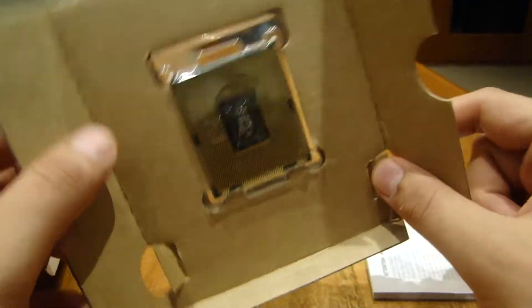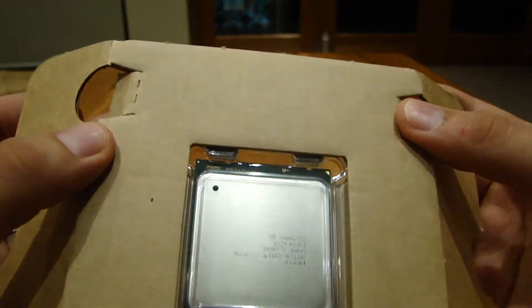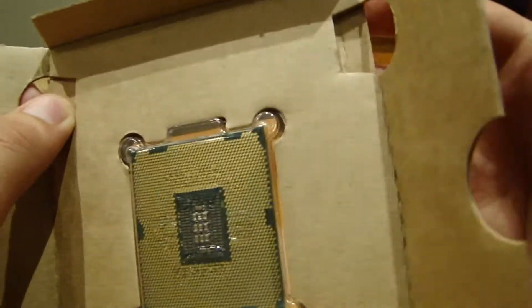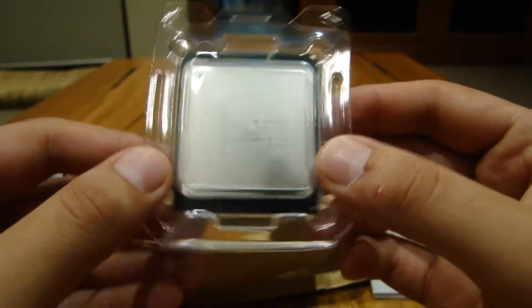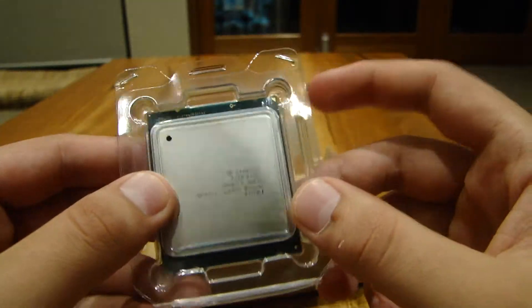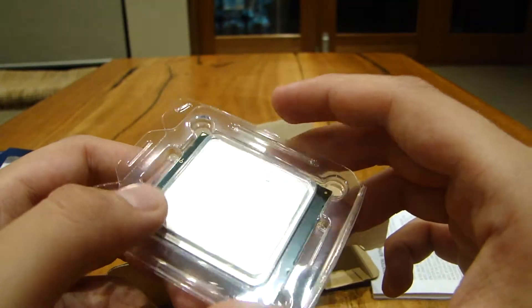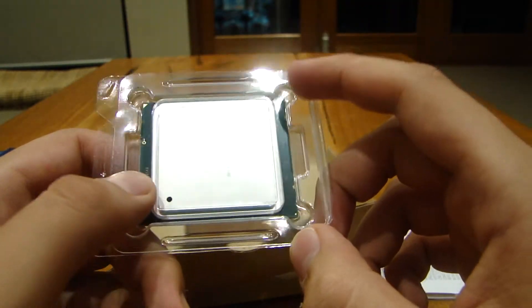If you don't know how to open this panel, you flip it over and push these two latches in until you hear a click, and then it opens up and the processor comes out. This processor is pretty heavy and hefty. Just reading some installation instructions before I install this, just in case.